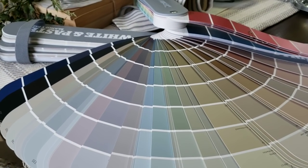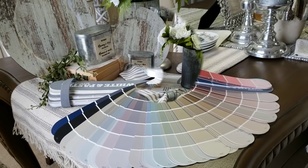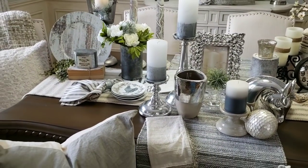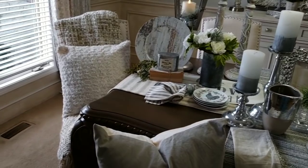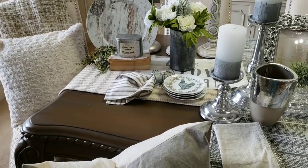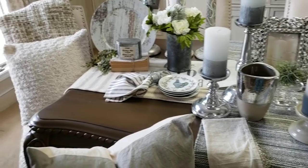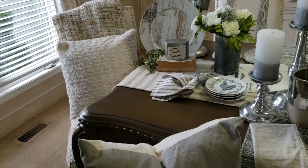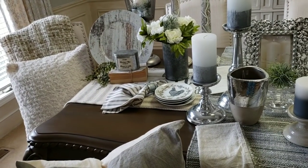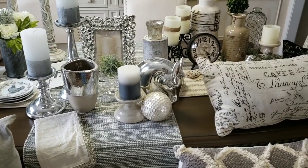I go to Sherwin-Williams because I'm familiar with their neutral color palette - it's one that has been tried and true. Today I'm going to share how you can incorporate some textures into your neutral color palette, some different subtle patterns to keep your neutrals from being boring. Someone had mentioned that neutrals are boring, but they really are not - they're fun to decorate with, and I just wanted to share my experience on how I decorate around my home using neutral colors.